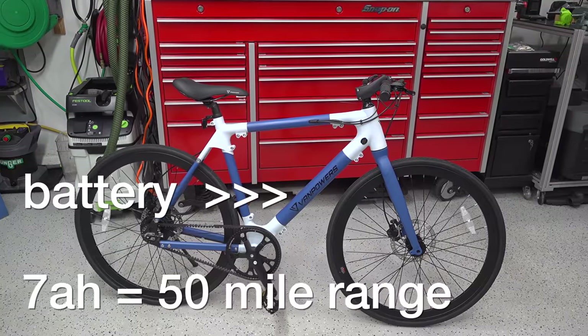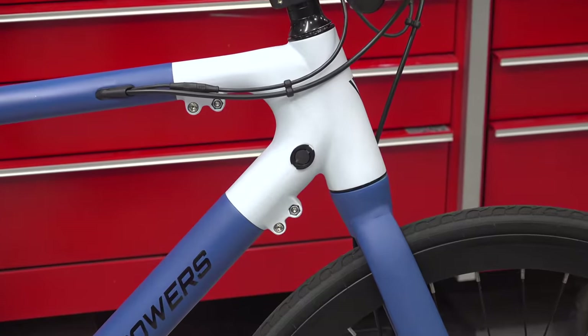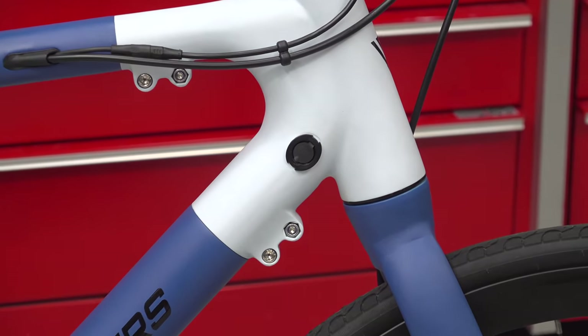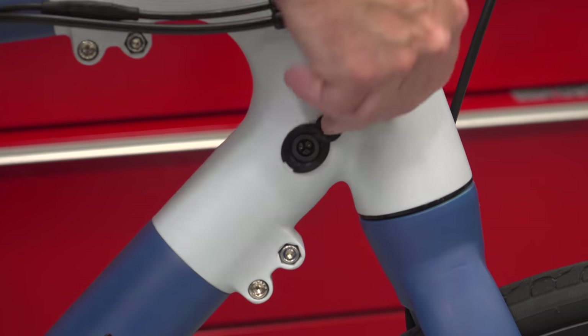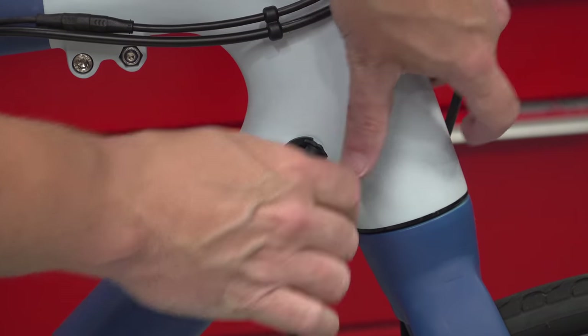Inside is that lithium-ion battery and eventually you're going to run it down. They say you'll get a range of around 50 miles, but that's going to vary a lot depending on how many hills you go up and the amount of pedaling you do. Recharging this bike from 0 to 100% can be done in under 3 hours.